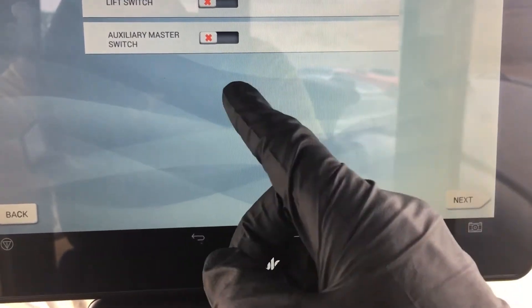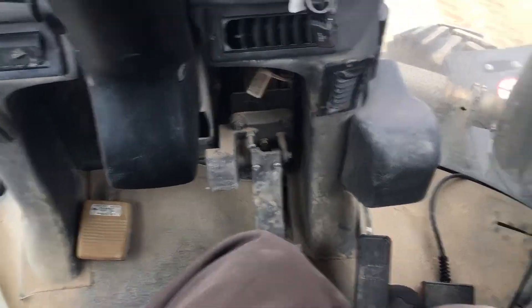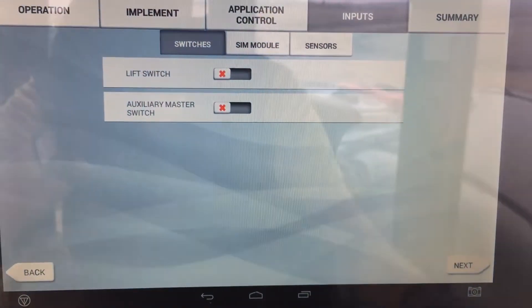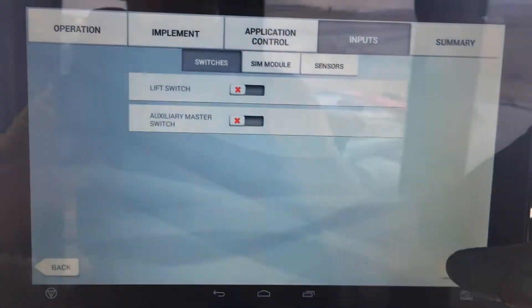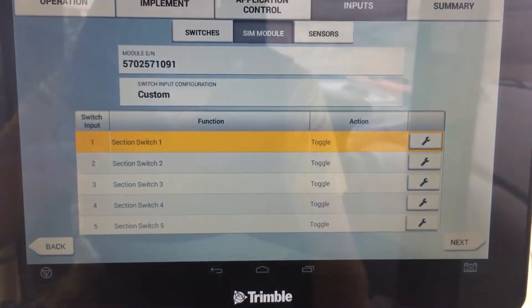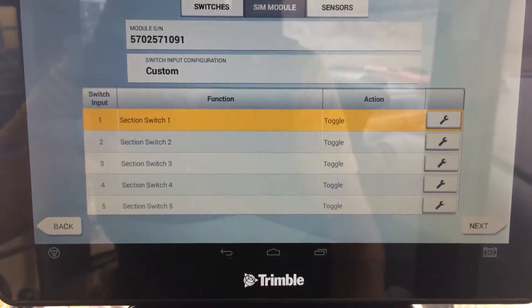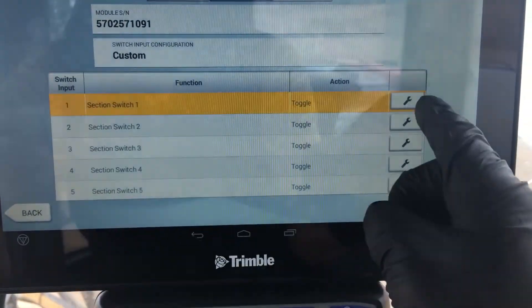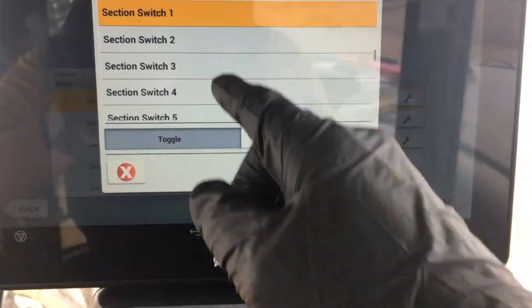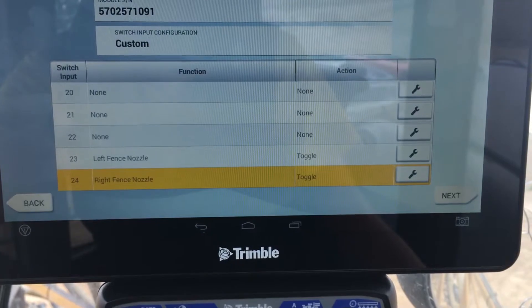We've got the SIM module — signal input module. We can take inputs from the machine, such as your switches, your master switch, or your engaged switch, and these can be assigned here. Lift switch is turned off because we don't have one. We turned off auxiliary master switch because we're going to use the master switch and leave it on while running, but it will also turn it off — it just forces it to turn off without registering on the screen. The next section shows the number on our signal input module — you can verify that on the sticker. As switches are turned on and off, you can see which ones get highlighted. I'll shut off number one to check it, turn it on, and it clicks to number one. That's the one we want — find section switch one because that's what it pertains to, select it, hit okay, and do that for each section. We can also turn on the fence nozzle and assign those based on the list.